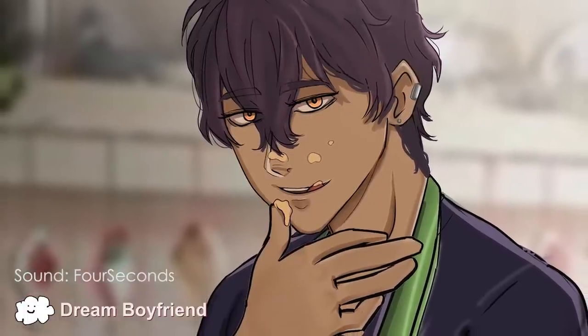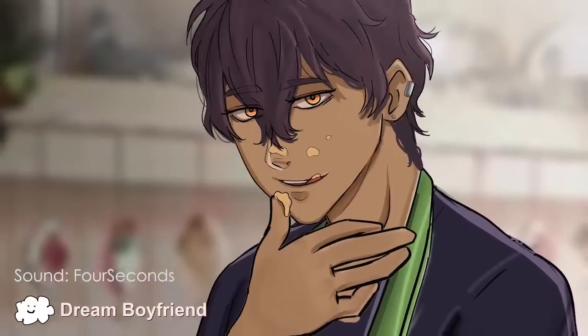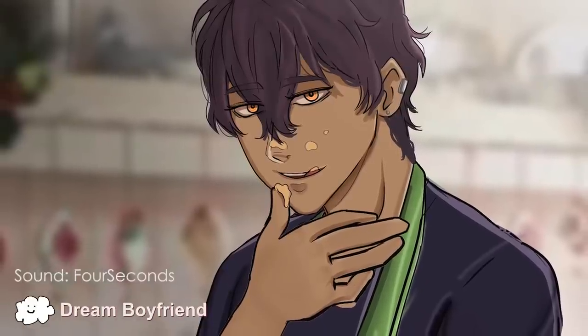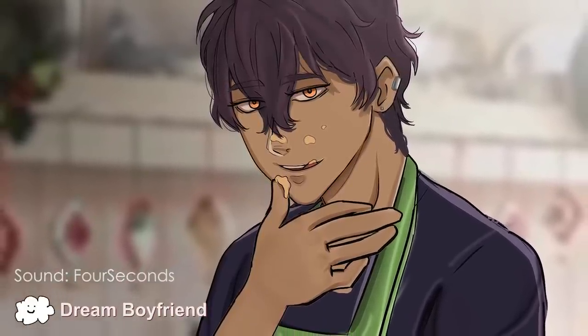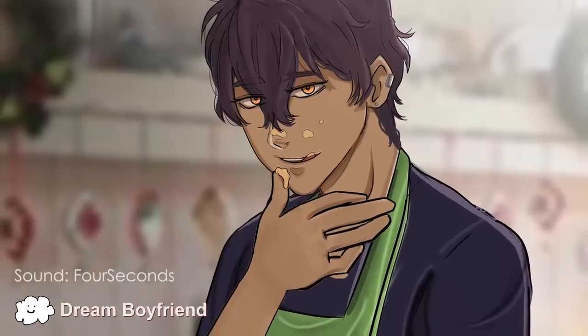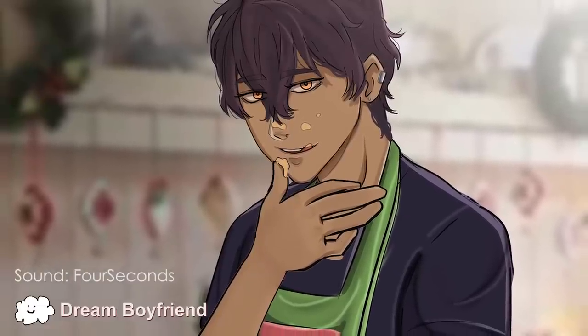Hi, sweetie. Nice of you to finally wake up. You know what day it is? It's Christmas Preparation Day. That's right. You know what that means — we gotta bake some Christmas cookies.